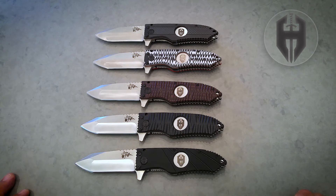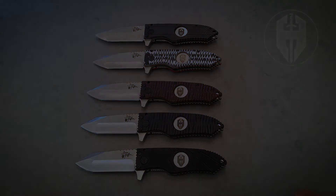It's a beautiful knife. It's powerful. It's strong. It's beautiful. And I hope you get one soon. Thank you.